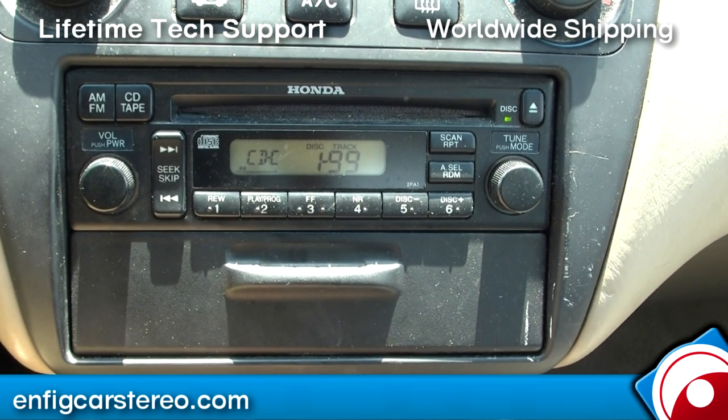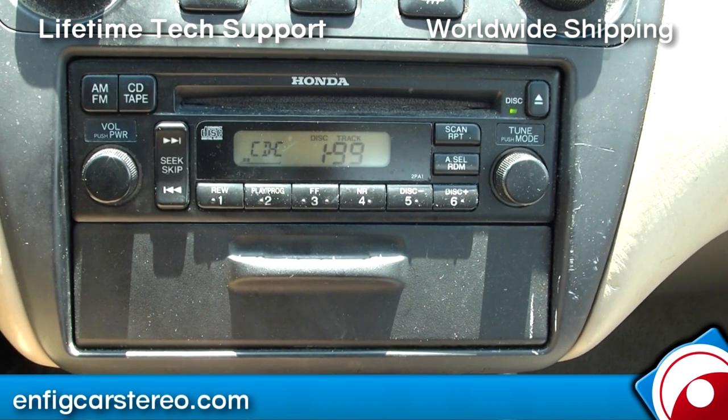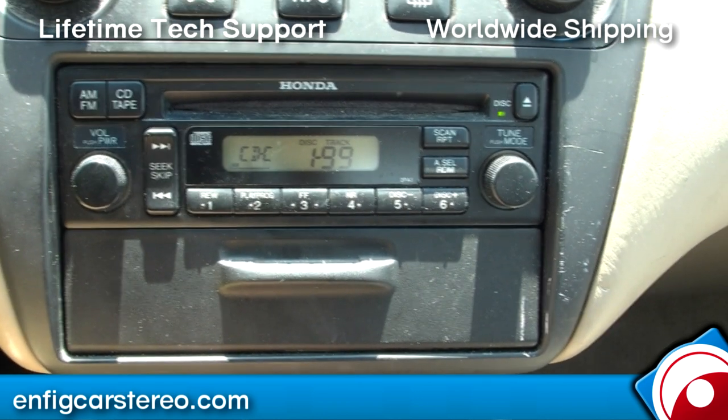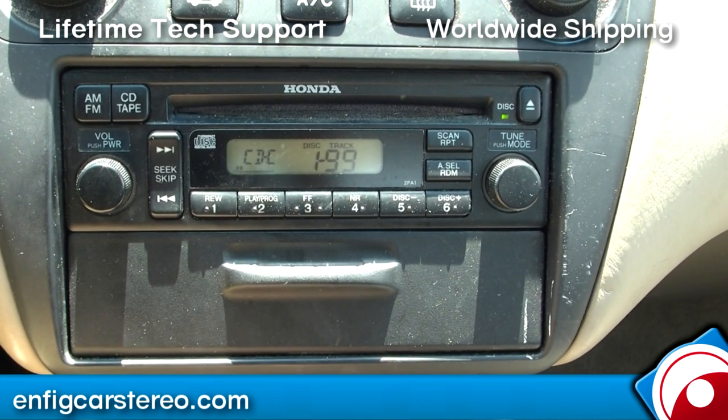We offer customer service, which a lot of companies don't have. We ship worldwide. This AUX adapter works with a lot of Hondas across the world. Visit NFIGCarStereo.com. Thanks for shopping and thanks for watching.